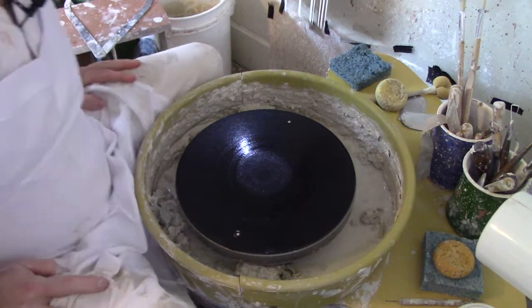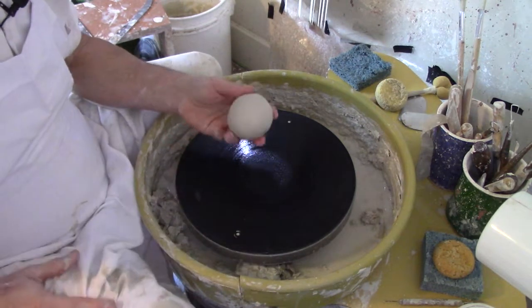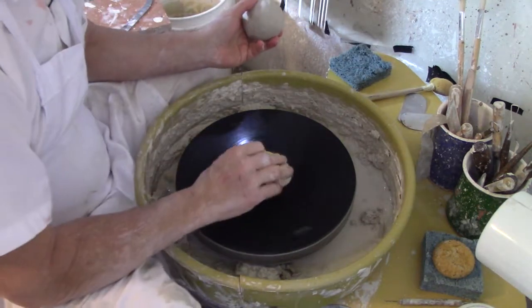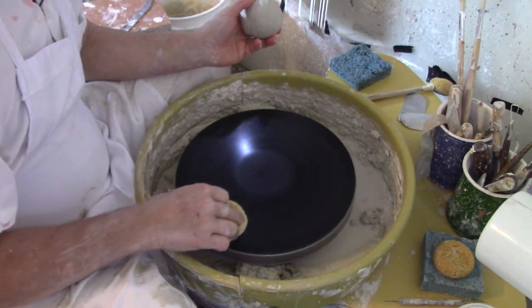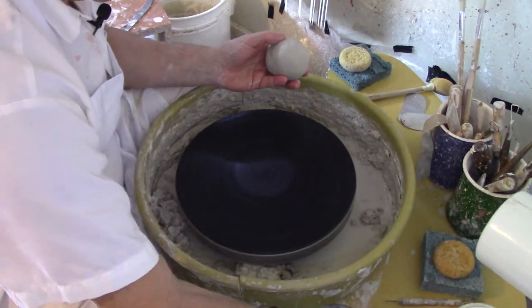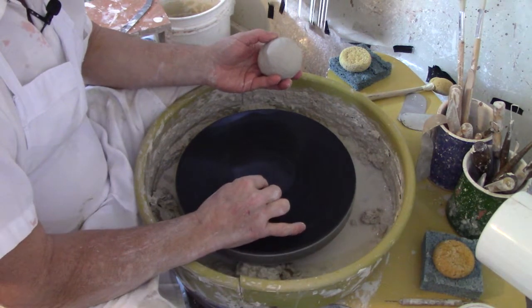We're going to turn a one pound piece of clay that I have wedged and ready to go into a tea bowl. For this specific tea bowl I use three measurements: the base will be three inches in diameter, it will be three inches tall, and five inches wide at the top — if everything goes well.